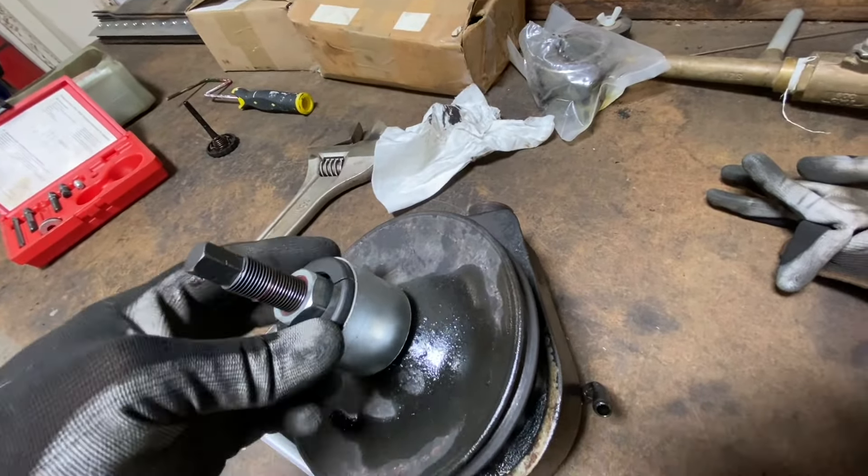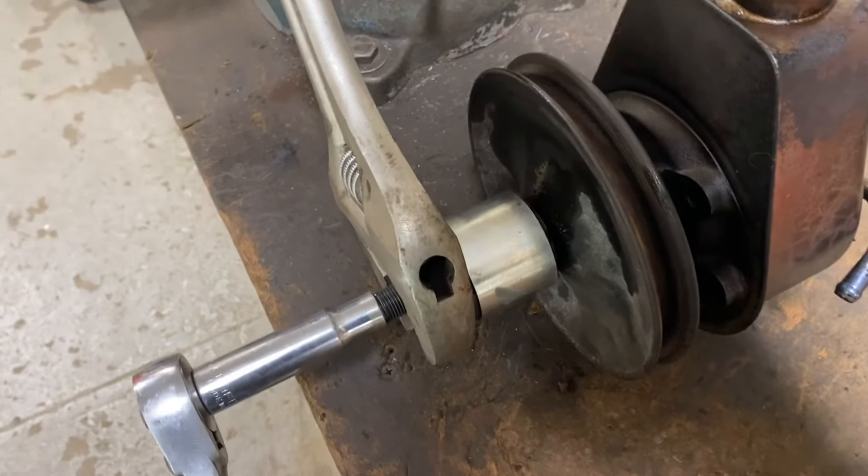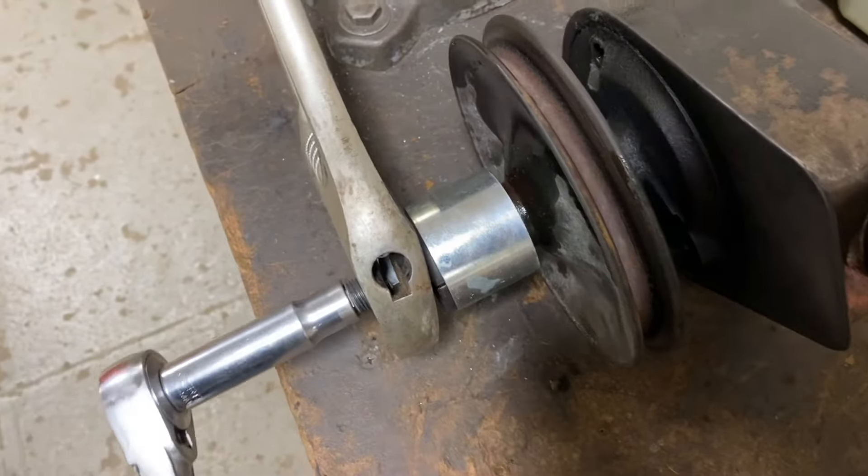Hold that with a big wrench, turn this down, and it should pull the pulley right off. We're all set up using the vise to hold it. Crack — that's good. My helper is busy sleeping — hey, you want to help?